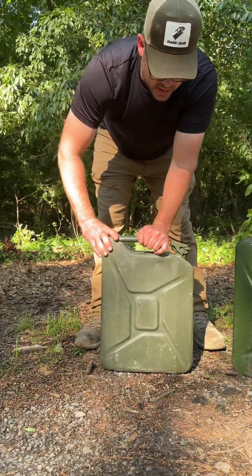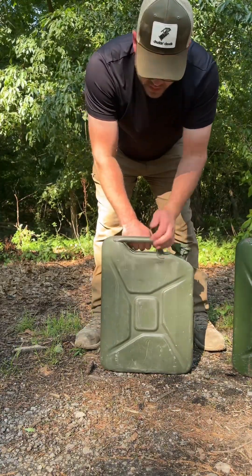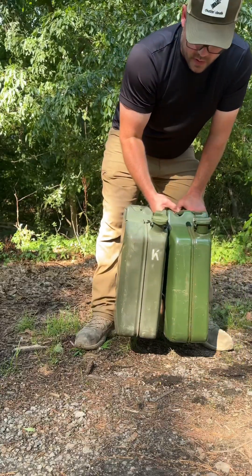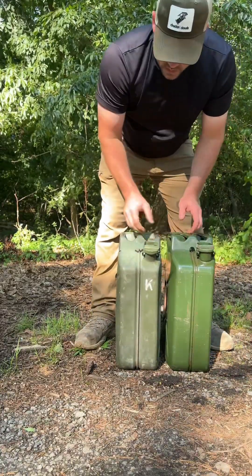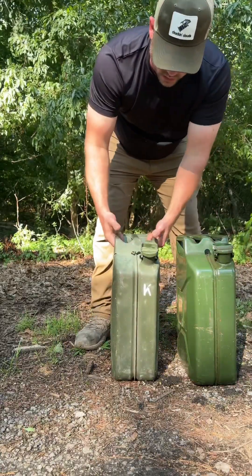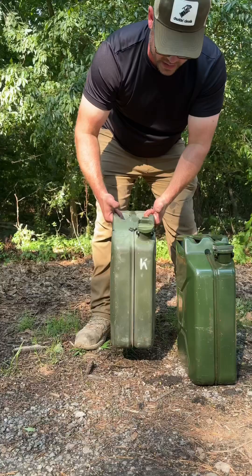This little bubble here is so that it floats in water. Three handles for carrying: either two at a time when they're empty, one at a time from each handle like this, or sharing the load with two people like that.